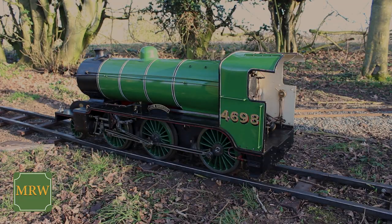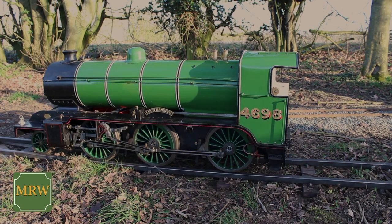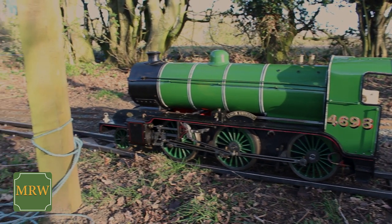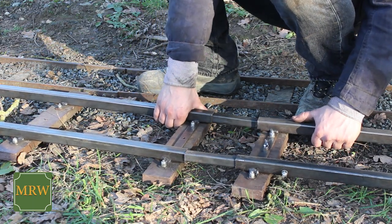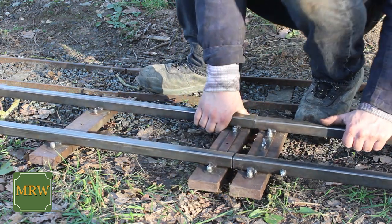I ran it down onto some Jubilee Portable Track and then turned the loco on the same track just by pulling at one end. You can see I'm doing this all by myself and it really isn't a lot of manual work. Our track sections slot together in seconds, meaning you are able to quickly and easily extend the Portable Railway.